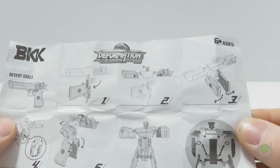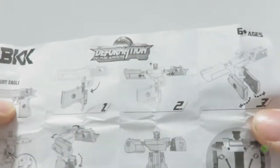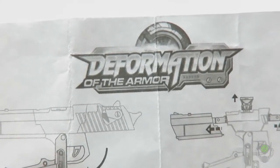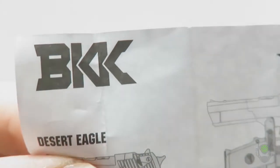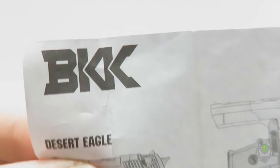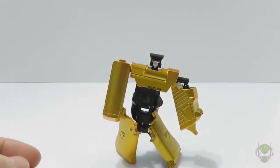The name of this series is apparently 'Deformation of the Armor' from a company called BKK - I'm guessing that stands for Burger King King, you know, double what you get, have it your way and then some. Desert Eagle - that's the name of it. Nothing else except the age rating of six and up. Wow, six and up - so yeah, there you go.